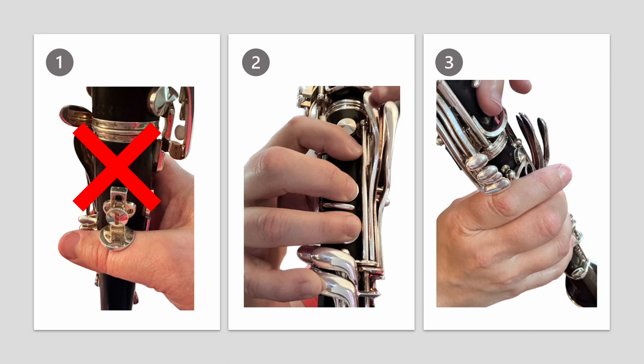How about number two? Yeah, this looks good. The fingers are curved and covering the tone holes, and the pinky is anchored to the low F key.